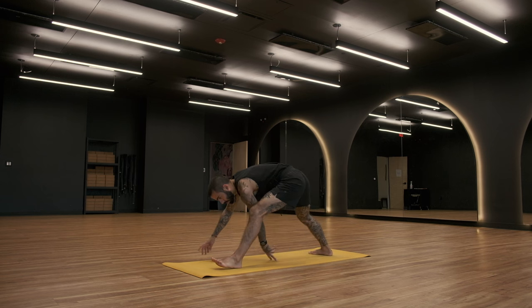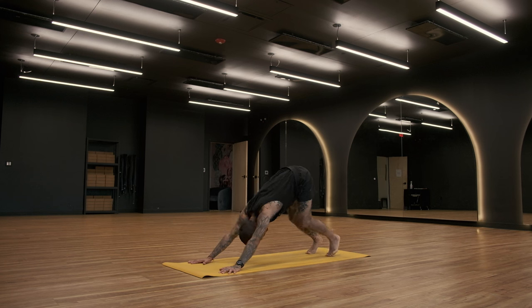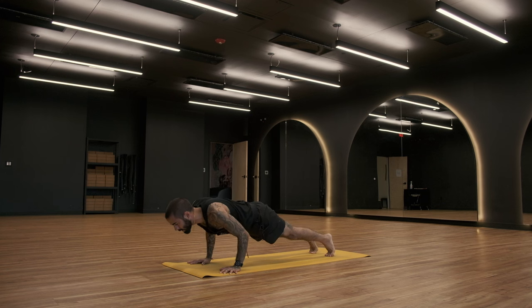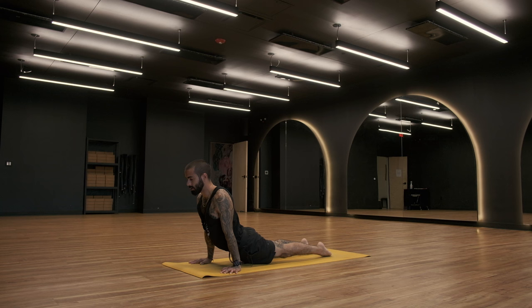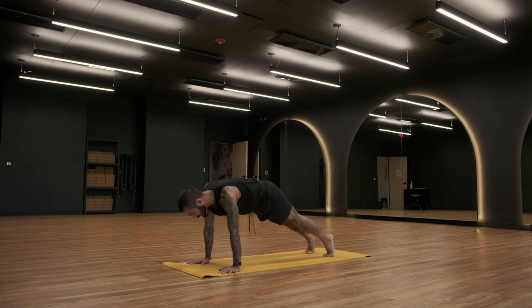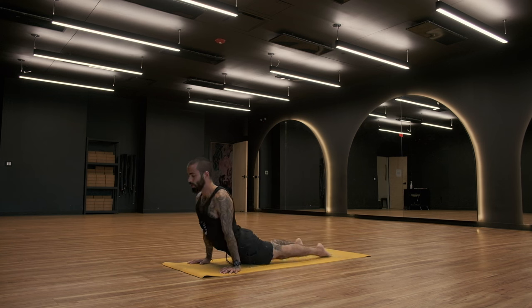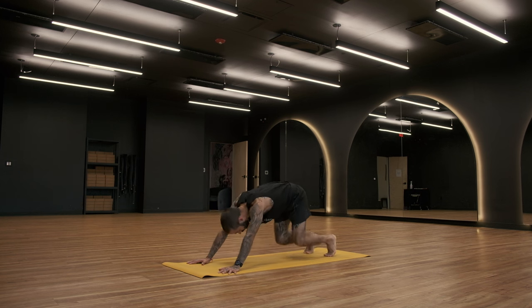Inhale, shift forward, plant the palms down. Exhale, step back to your downward facing dog. Inhale, roll and ripple forward into your plank position. Exhale, take your Chaturanga Dandasana — lower halfway. Inhale, Urdhva Mukha Svanasana, take your upward facing dog. Exhale, Adho Mukha Svanasana, take your downward facing dog. Inhale, ripple forward into your plank position. Exhale, with strength, slowly lower Chaturanga. Inhale, pull through — take your Urdhva Mukha. Exhale, roll back, take your Adho Mukha Svanasana.